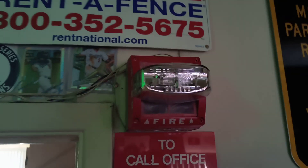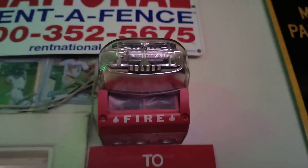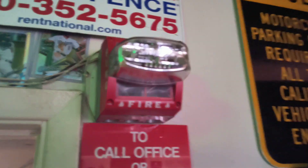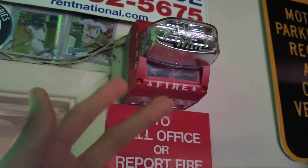Coming up here, we have a System Sensor mask on a back box hanging on the wall, and I have that random sign. This system has two alerting alarms and three activating stations.